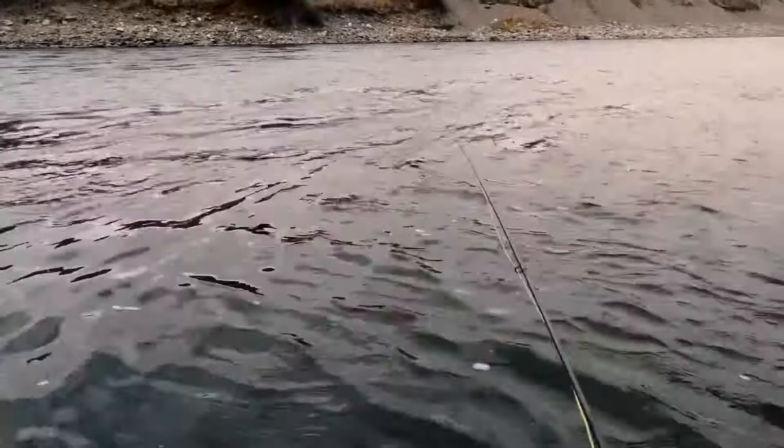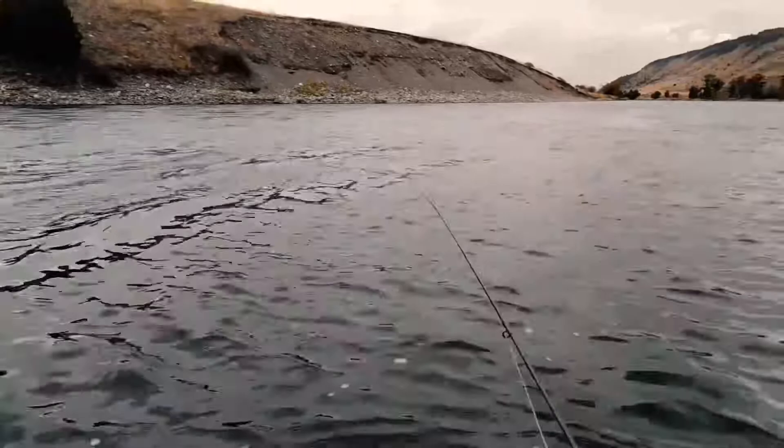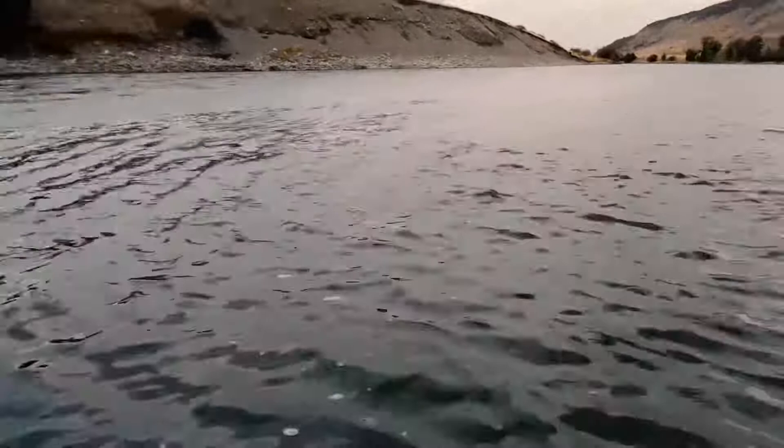If you're fishing big, heavy streamers — especially if you don't have a lot of experience with that — I recommend you pinch all your barbs. You can pretty easily smack yourself in the back of the head or on the shoulder on an errant cast, and it's a lot more pleasant getting those hooks out if you've done away with the barbs first. Yes, there's a chance you'll lose a big fish, but there's an even better chance you'll plant two big hooks in the back of your skull, so make it a reasonably easy process getting those out.